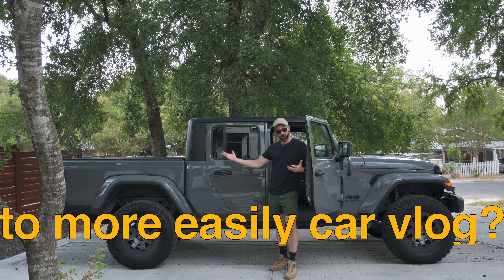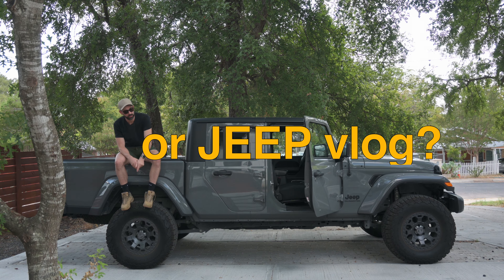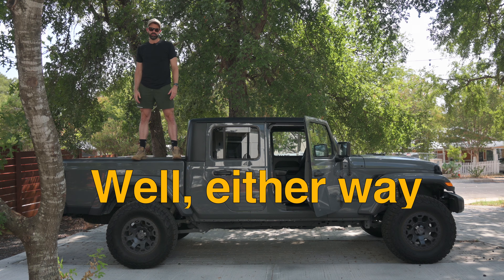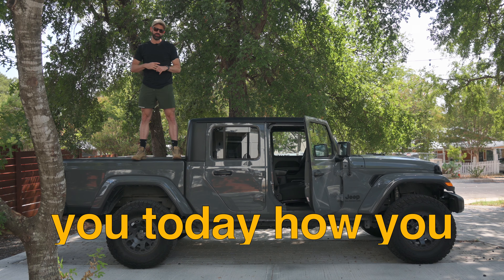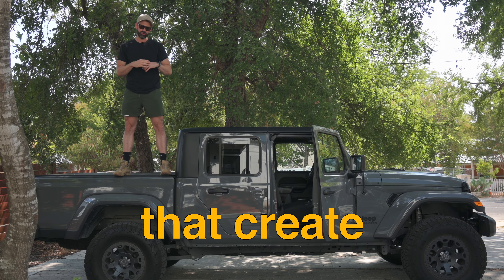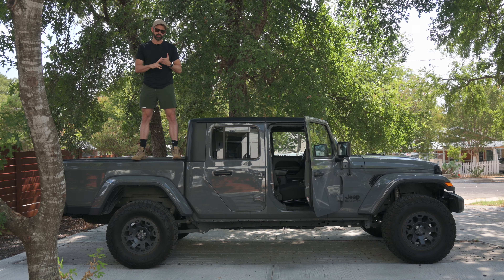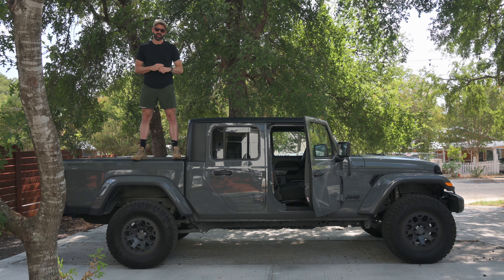Have you ever wanted to more easily car vlog or jeep vlog? No? Yeah, me either. Well, either way, I'm going to tell you today how you can take two devices that create a quick release system on your dash for any camera, any GoPro, any phone, all for under 75 bucks. So we'll take a look at how I use it and how to install it.